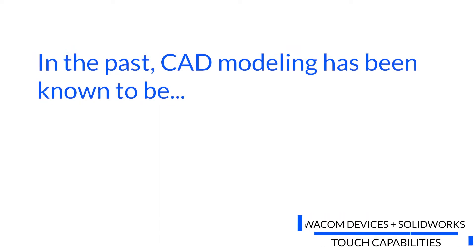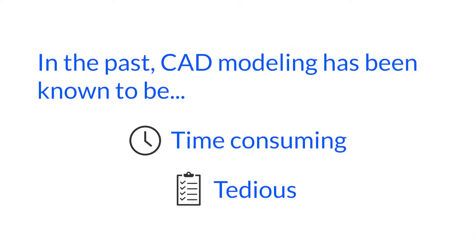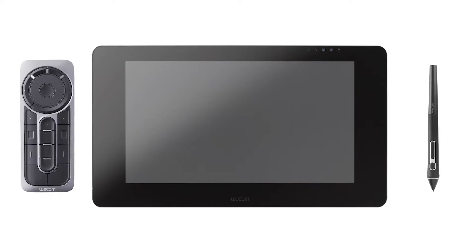In the past, CAD modeling has been known to be a process that's time-consuming and tedious in order to get the geometry you're looking for. Wacom's primary 3D modeling devices — the Cintiq Pro Display, the ProPen 3D, and the ExpressKey Remote — all work together to provide a seamless modeling process that's fast and gives you maximum control.